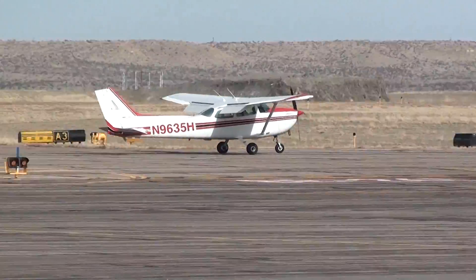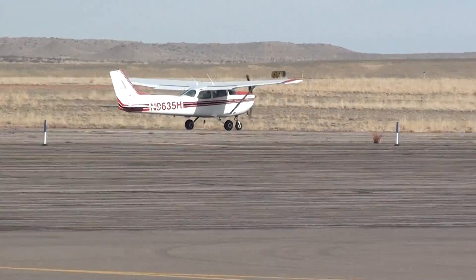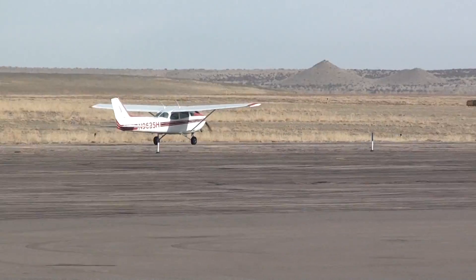He was too low, and he knew he was going to touch, so he got back on the scale. If he just flared two feet higher, he wouldn't have to do that — just for a smooth transition.